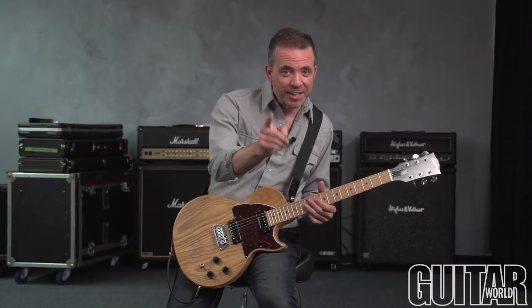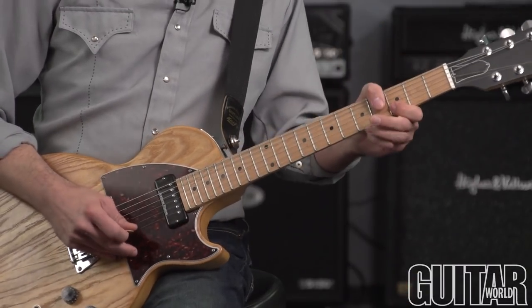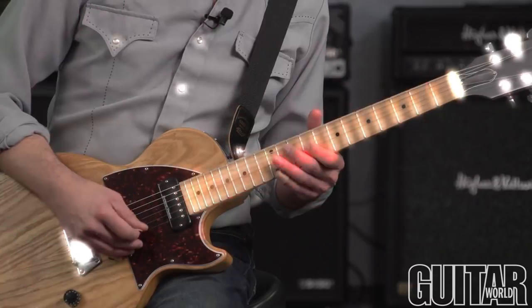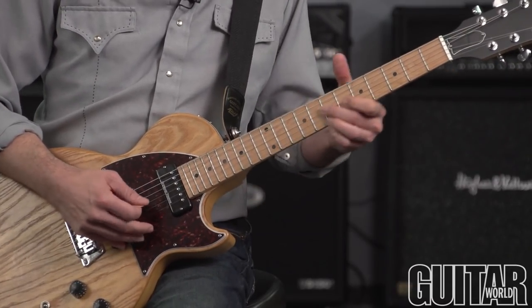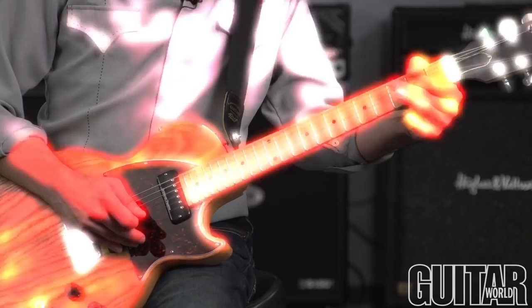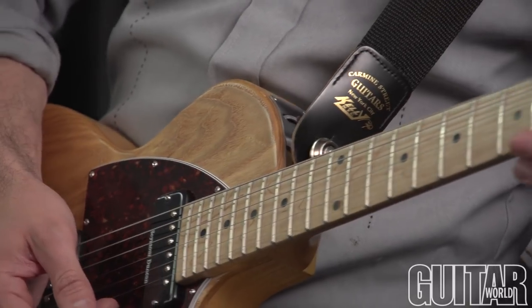And it goes a little something like this. To be able to play this lick, you're probably going to need a guitar that has a B-Bender. This one is by Gibson.